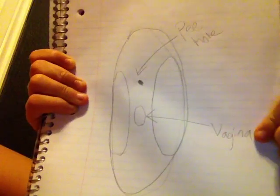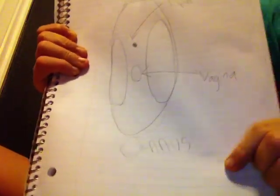Tayden, this is your lunch box. Tayden, can I draw now? No, not yet — after the video, okay? I'm trying to draw my diagram. Okay, so the first thing is your pee hole. The second thing is your vagina. And the third hole is your anus. The part that the tampon goes into is your vagina.